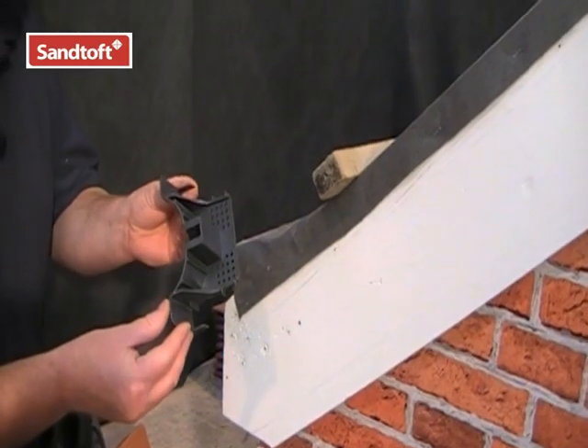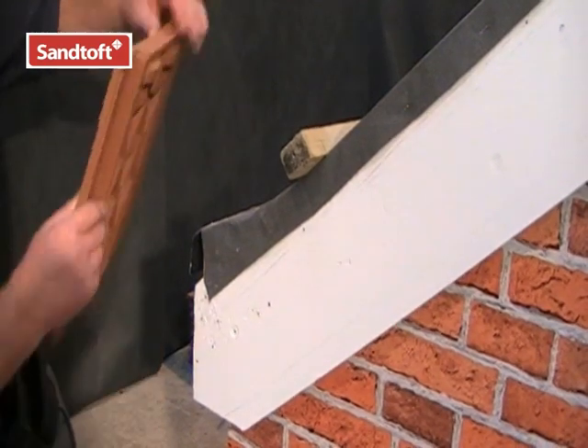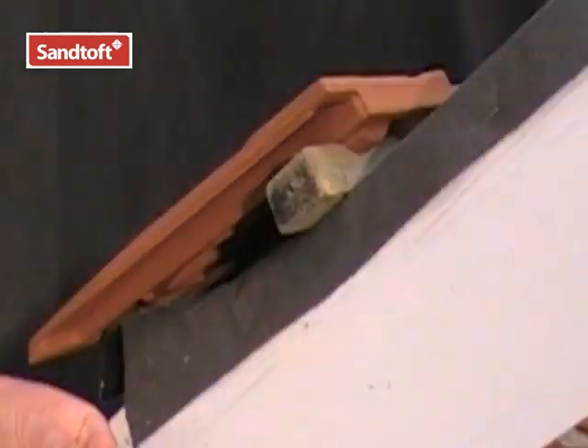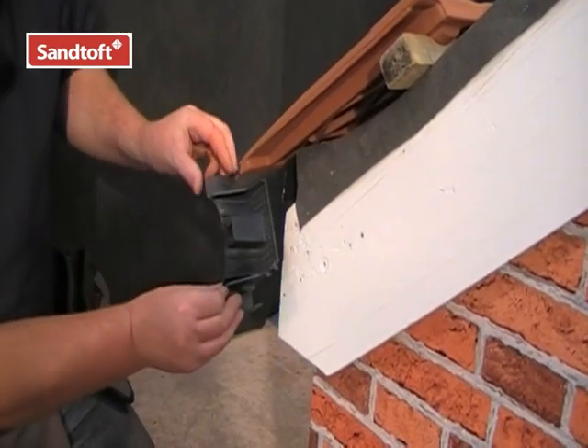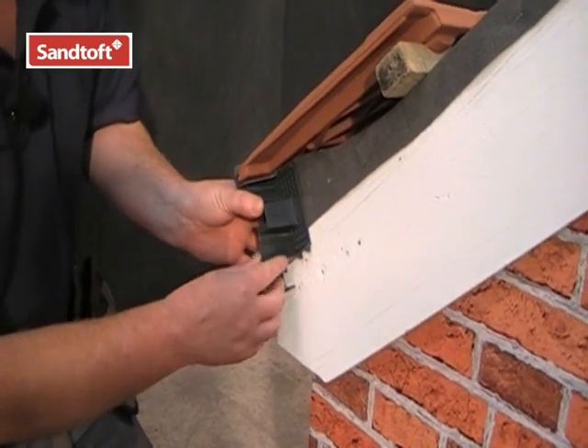This is the eaves closure for the Medium Format Dry Verge system. Fit your tile into position first of all, ensuring the correct overlap at the verge and at the eave. Simply position the eaves closure unit using the tile locator to the end of the tile — there are multiple fixing points for the eave closure.